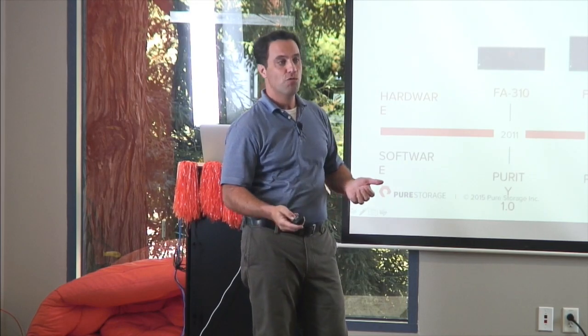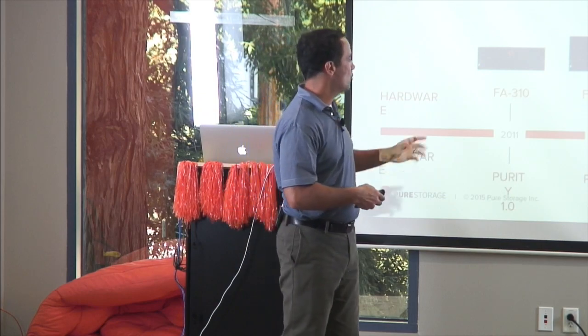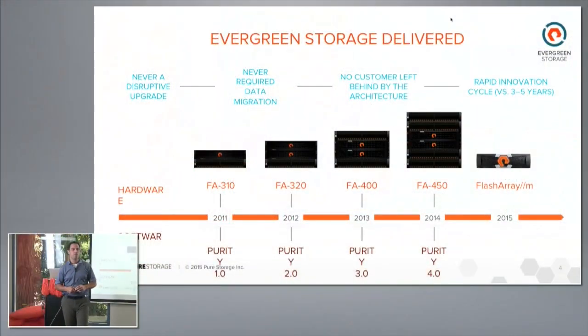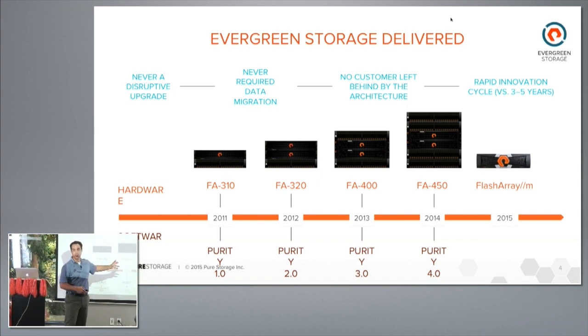There was a question about evergreen storage and how we migrate and move through products. We've proven through the past four years that we've been able to do this — from our very first product all the way to FlashArray M, you've been able to move non-disruptively from chassis to chassis, keeping storage active and data online for customers. But now, within this chassis, we can change components and continue on this journey. That was really one of the key parts of the design we thought about right from the beginning.